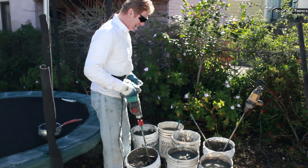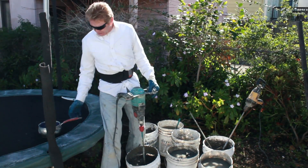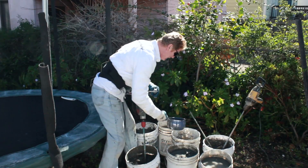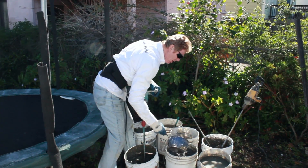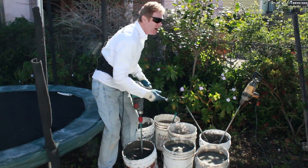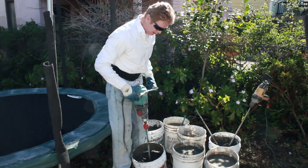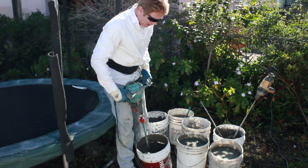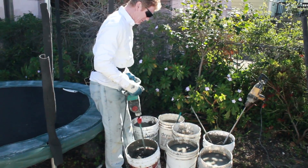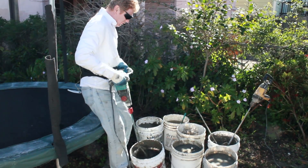I'm going to be adding accelerators to this. That wasn't enough water, so I'm gonna add a little bit more — about a quarter, making it a gallon. Another quarter in here, another quarter in there. It really doesn't matter if I'm exactly on the money because I'm going to add an accelerator — luminite — and we're going to be one-coating things. So this is a gallon of water now.